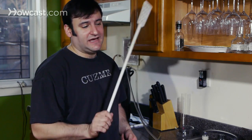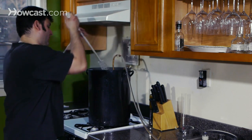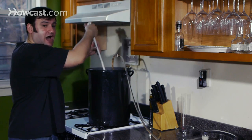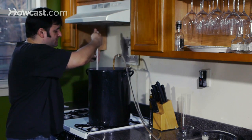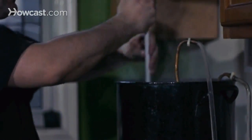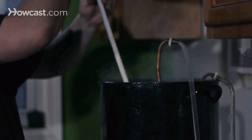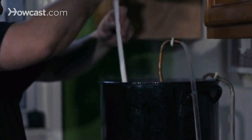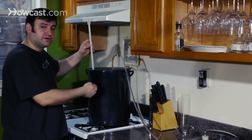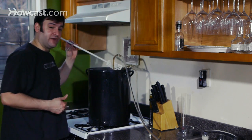Sometimes, to speed up this process, I will take either a spoon or my sterilized mash paddle and basically start a whirlpool. This whirlpool is also important because it's going to take all those hop solids and push them to the middle of the kettle, creating a sort of mound. Not only is it increasing the amount of wort that gets in contact with my copper chiller, but it's helping get those solids to the middle. So that when I rack from here into my fermenter, I'm racking from the side and hopefully leaving a lot of that sediment behind.